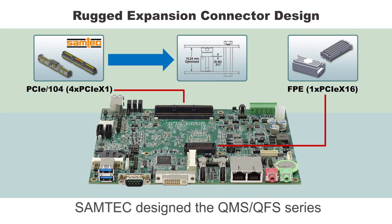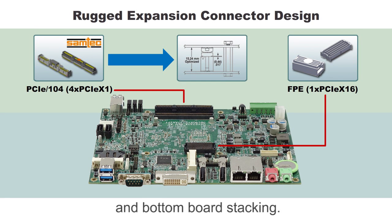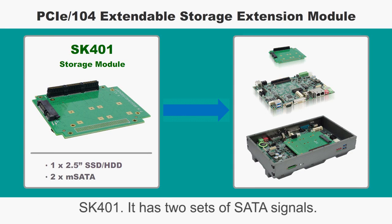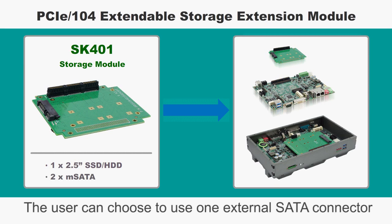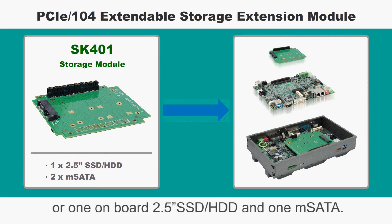SAMTAC designed the QMS and QFS series with a 15.24mm stack height for top and bottom board stacking. SR100 can be expanded by stackable storage module SK401. It has two sets of SATA signals. The user can choose to use one external SATA connector and one mSATA, or one onboard 2.5 inch SSD and HDD and one mSATA.